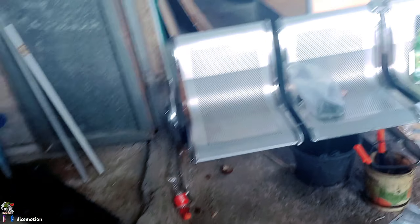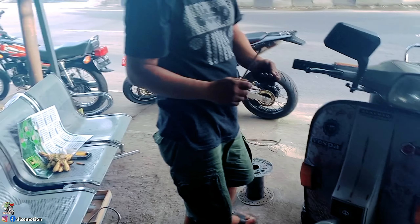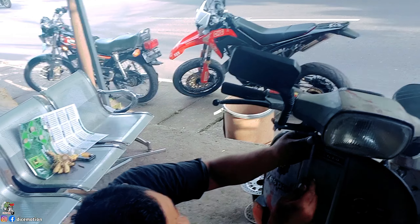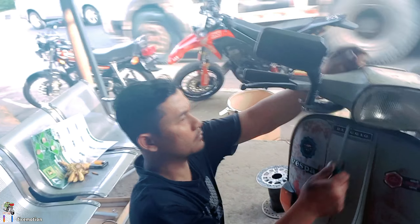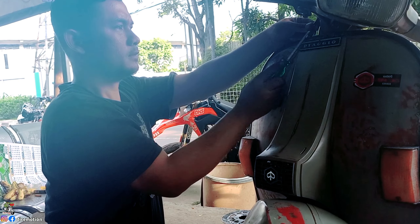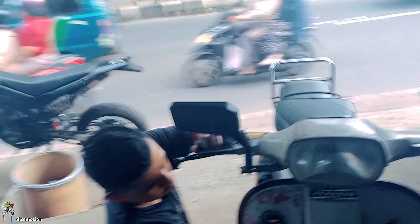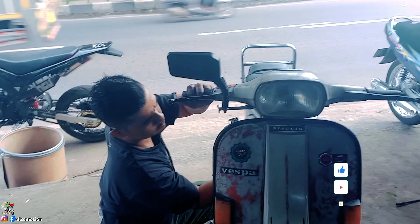Ternyata gampang kan guys. Ini untuk pemula ya guys — ganti kabel speedometer, caranya gampang sekali. Receh, ini mah tutorial receh. Jadi buat kalian para scooters, apalagi yang pemula, yang mudah-mudah ini nggak harus ke bengkel guys. Harus bisa kerjain sendiri — daripada ke bengkel kan mahal. Dana terbatas, mending buat bensin lah. Cukup segitu dulu, tutorial ece-ece ini. Mudah-mudahan bermanfaat buat kalian ya. Jangan lupa like, komen, dan subscribe.